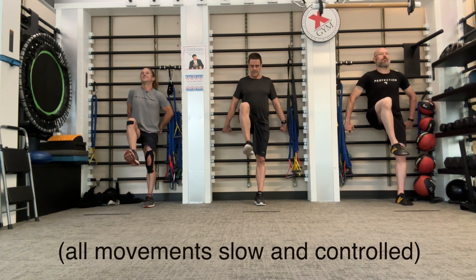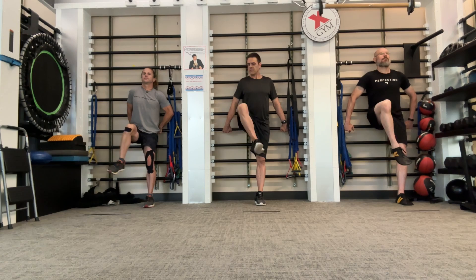Now freeze. Now swing the foot — pendulum swing the foot — as you're keeping the knee as high as you possibly can.